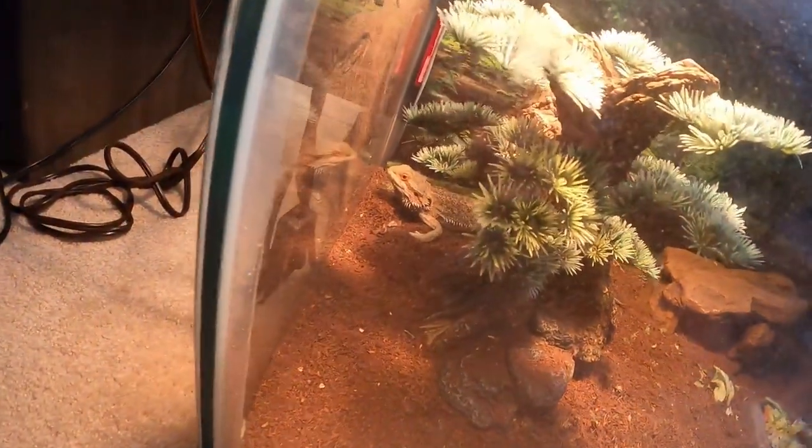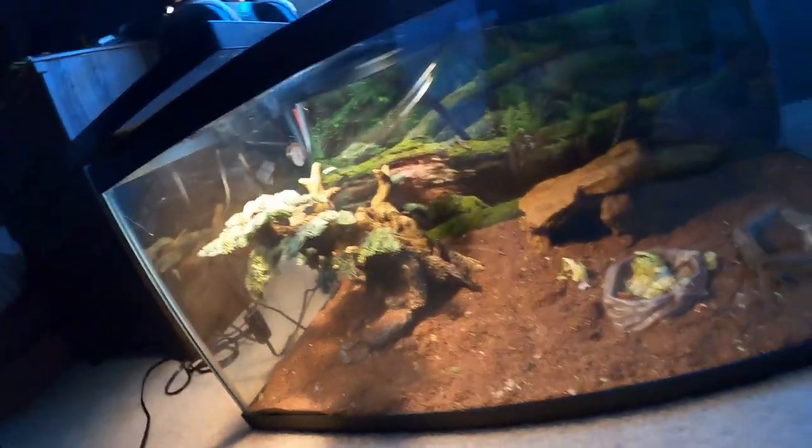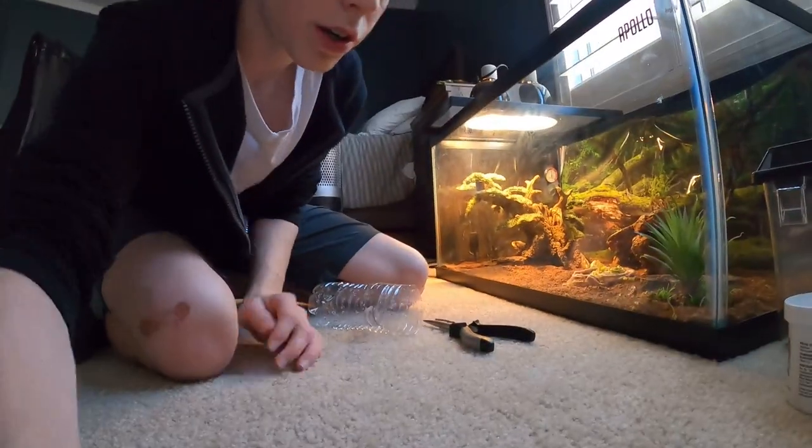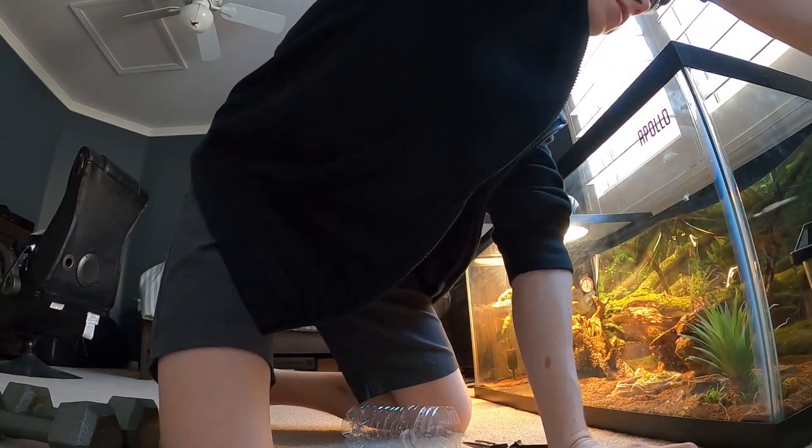Even though it's my pet, it tries to run away so fast. Now usually he digs so much in here, so today when I was actually cleaning his cage I decided to move the dirt over there.